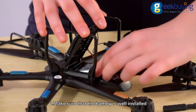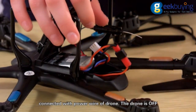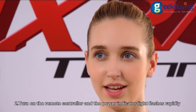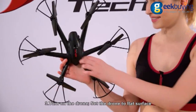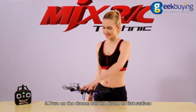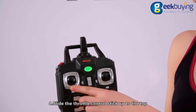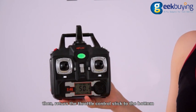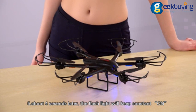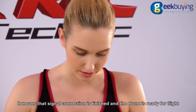First, make sure the battery is well installed and connected with the power wire of the drone — the drone should be off. Second, turn on the remote controller and the power indicator light will flash rapidly. Third, turn on the drone and set it to a flat surface. Fourth, slide the throttle control stick up to the top, then return it to the bottom. Fifth, about four seconds later the flash light will keep constant ON, meaning the signal connection is finished and the drone is ready for flight.